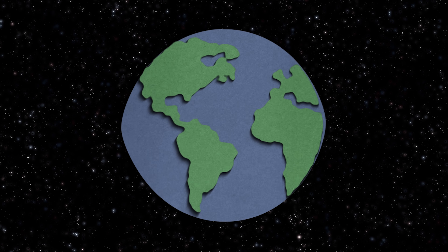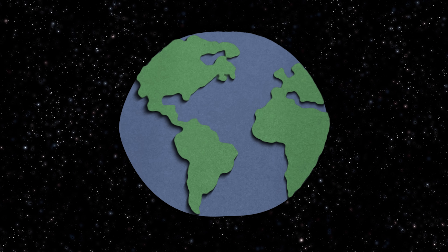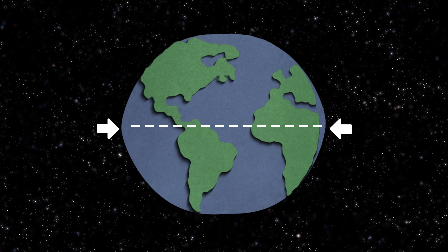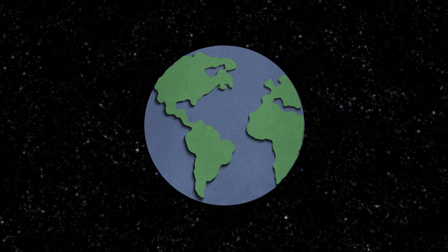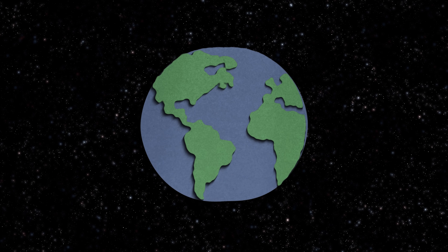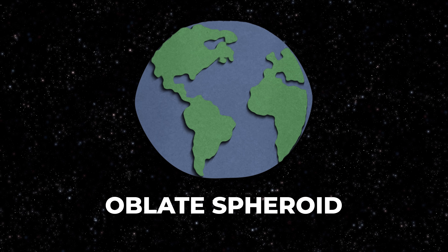Earth bulges — we are about five miles wider across the equator than we are pole to pole. Not only that, we are wider just below the equator than at the equator. So since we're squashed pole to pole, that makes us oblate — not a perfect sphere, it's a spheroid, an oblate spheroid. And we're slightly wider below the equator, so we're a pear-shaped oblate spheroid.